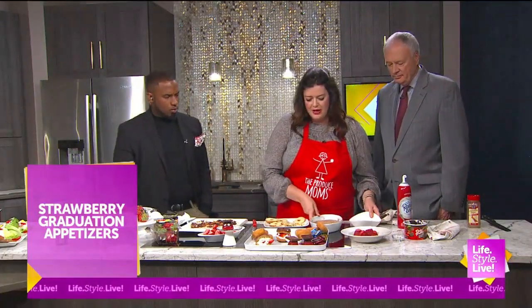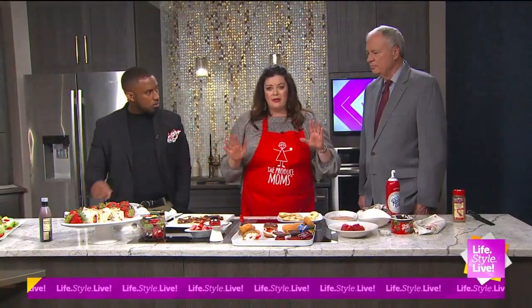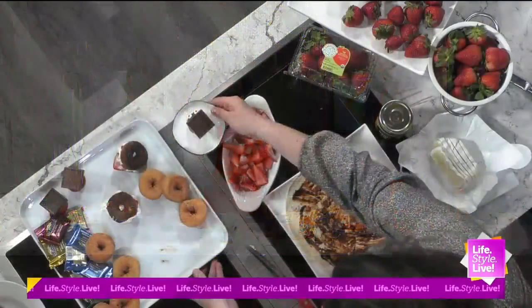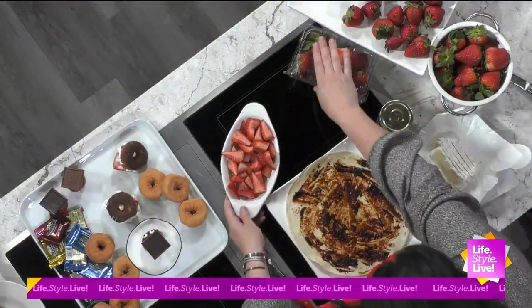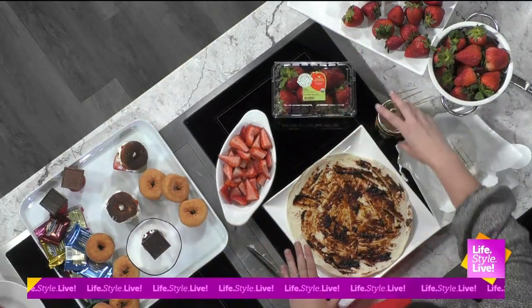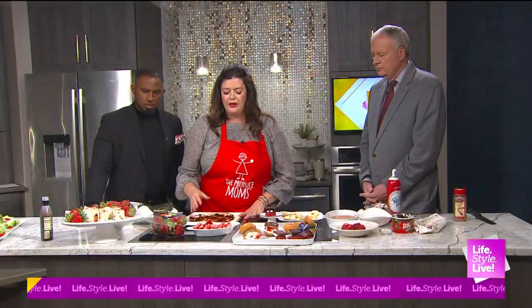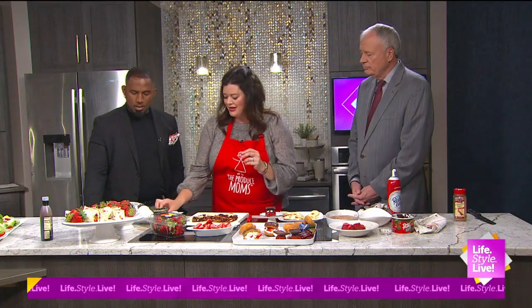We've got time to do the wraps. This is truly one of my very favorite recipes on theproducemoms.com - these really fun fruit wraps. We have all different flavor combos, but with the strawberries it's strawberry, fig jam, and brie cheese. If you like charcuterie boards, think of this as a little charcuterie snack.